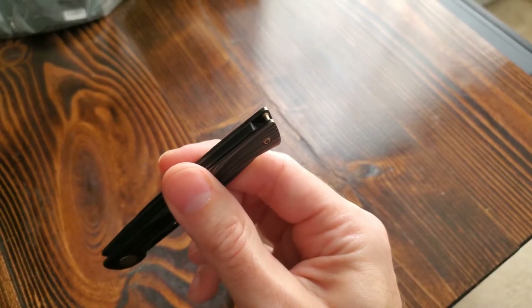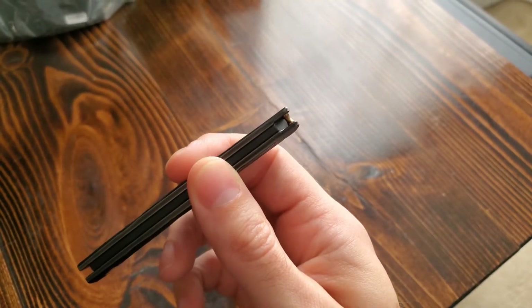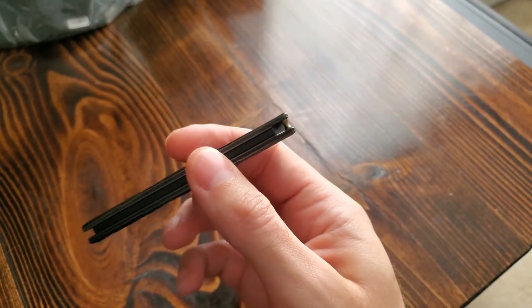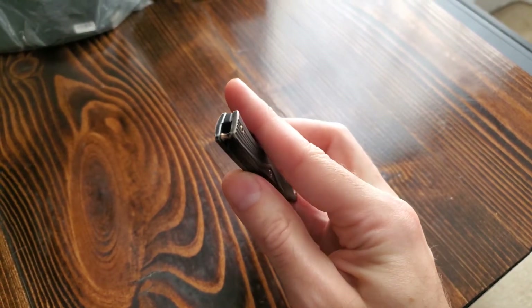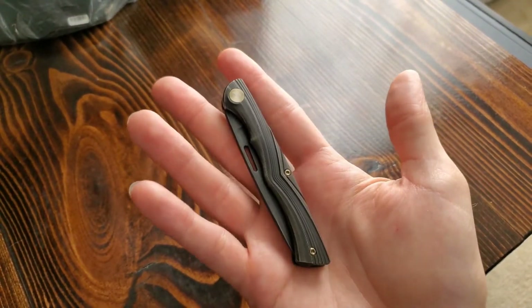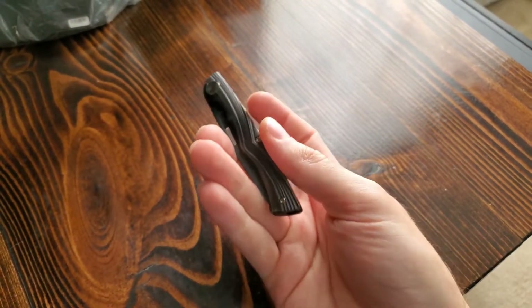Especially for a slip joint, a lot of you would consider putting a lanyard on this. Of course, I would recommend a sexy lanyard that maybe matches the knife, because it would be really weird if you had a neon green lanyard on this thing — but hey, to each their own.